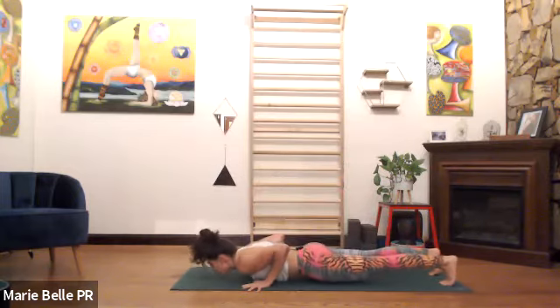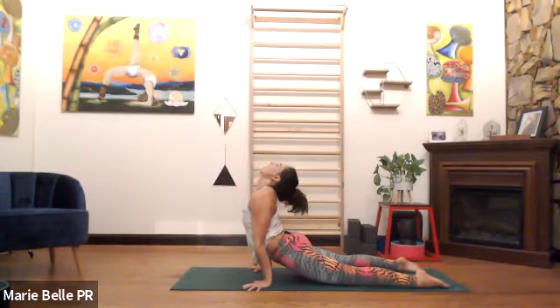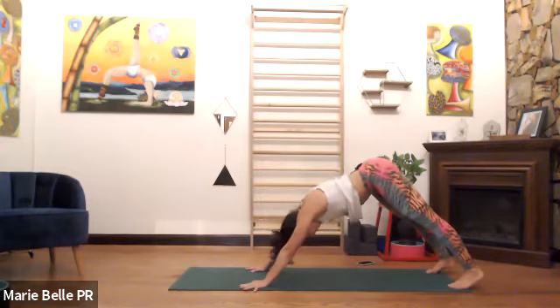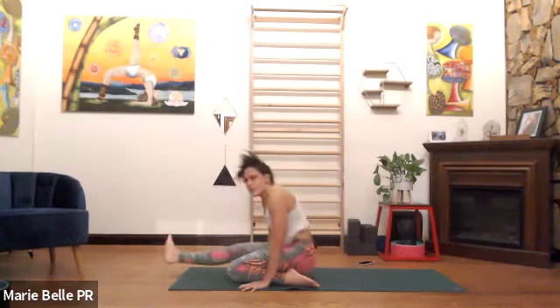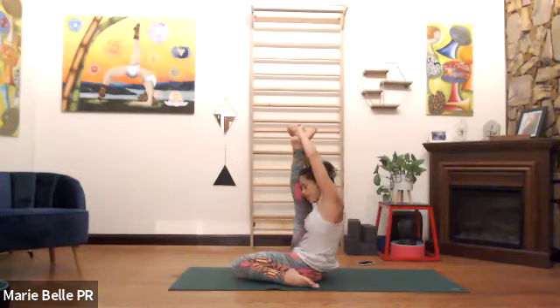Exhale, lower it down. Inhale, open. Exhale, close. Dwi Pada second leg — inhale, meet me seated. If you know how to jump into it, do that. Left knee is bent, heel is next to you. Bend the right knee and hug in — option one: this is plenty. Option two: hold on to the thigh or the calf. Option three: hold the foot or the wrist — five breaths. Make sure you're leaning up, not back.